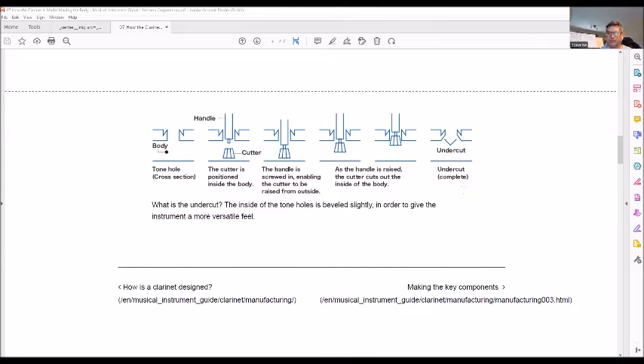Be very careful: it's easier done by machine than by hand because you have to bring the cutter straight up, not at an angle, as that can affect things. That's basically the Yamaha definition of how undercutting is done.